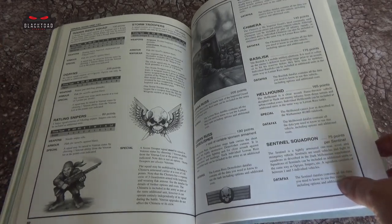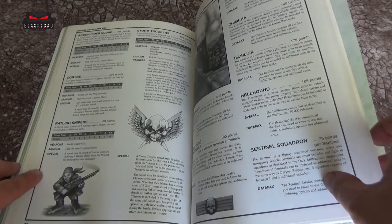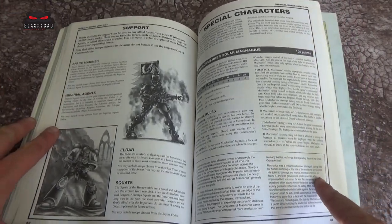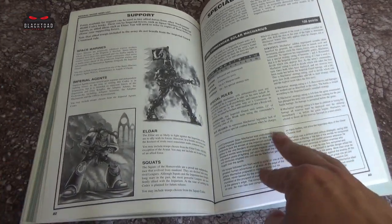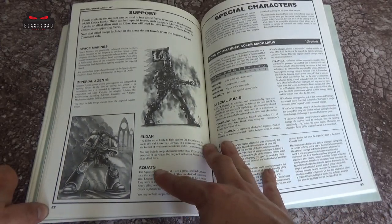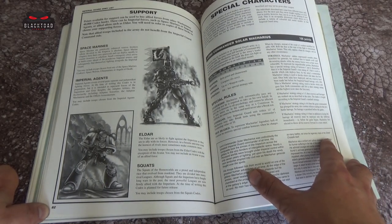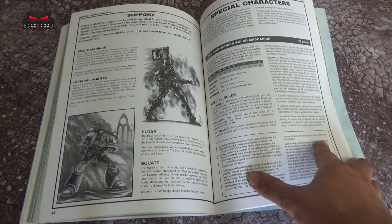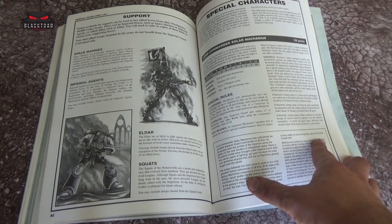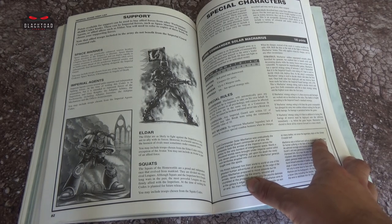Leman Russes, Demolishers, and the vehicles we saw earlier appear here once again. Then support — who they could ally with: Space Marines, Imperial Agents, Eldar, and whatever this race is down here — Squats. They could ally with those races, with some exceptions. For instance the Eldar one: you may include troops chosen from the Eldar Codex, with the exception of the Avatar — you may not include an Avatar as part of your allied force.